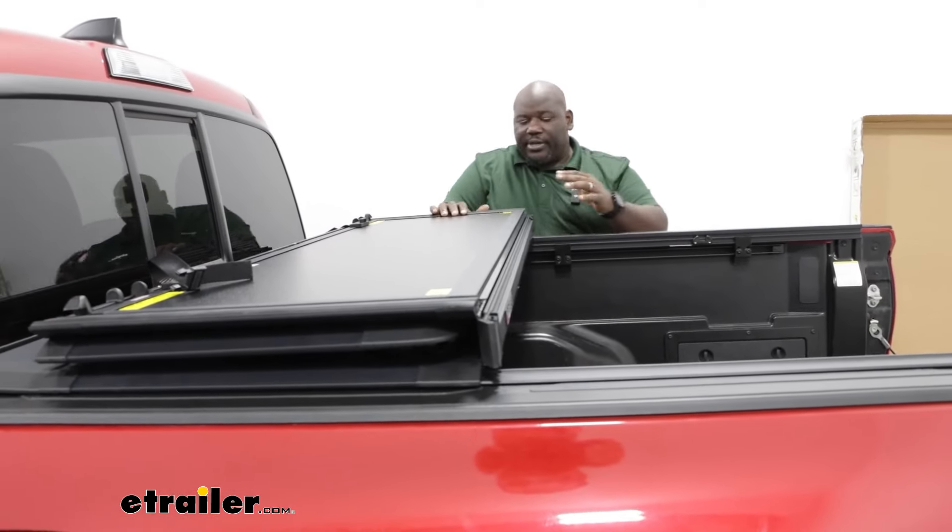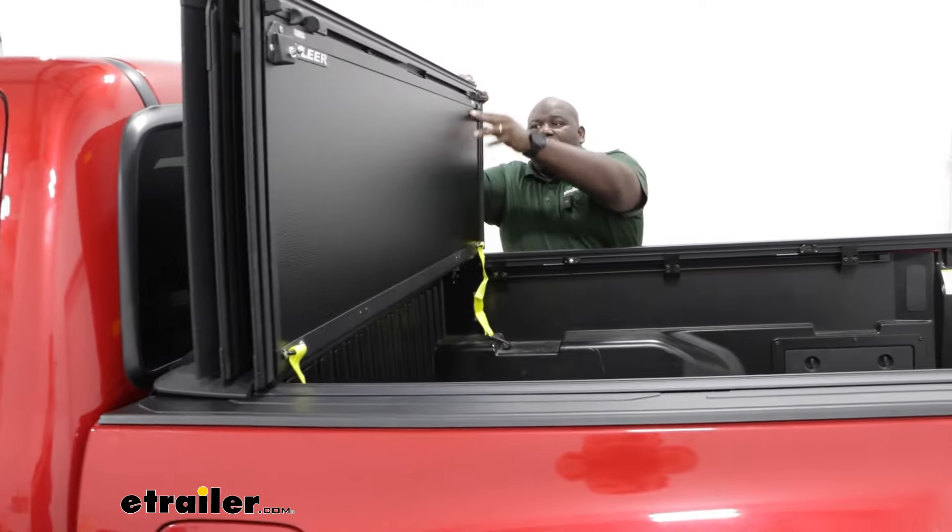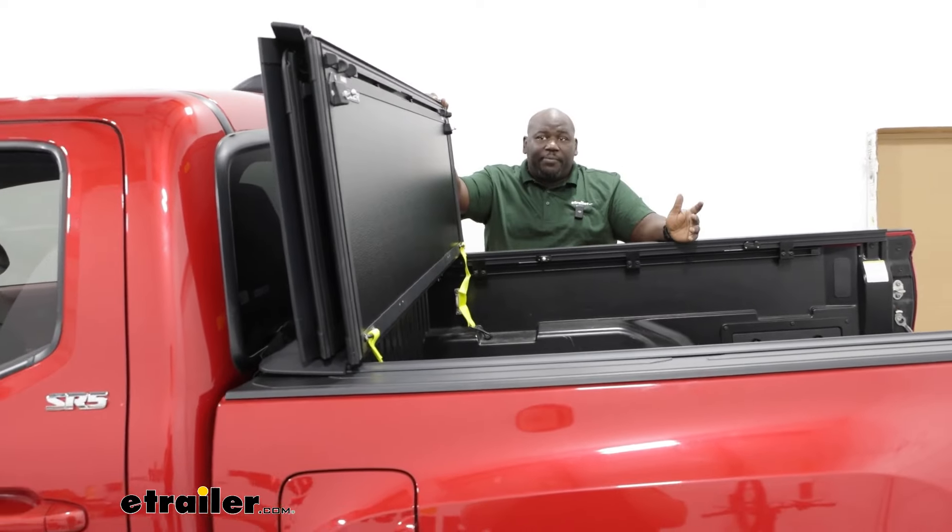You can also support it with the prop rods in the upright position, and that's going to allow you to have full access of your bed.